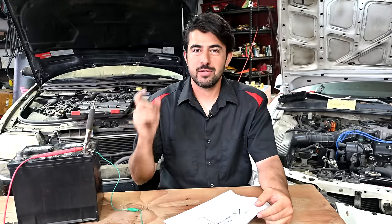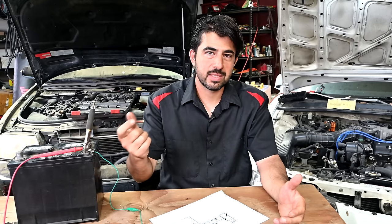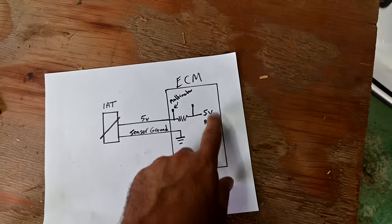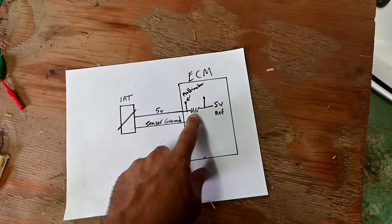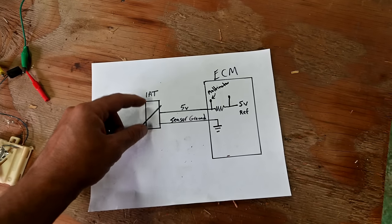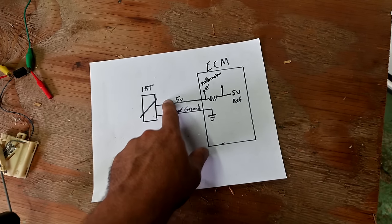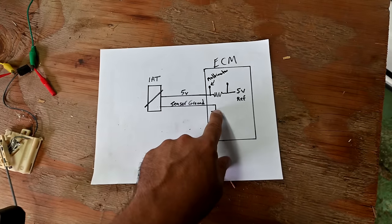Finally, here's why back probing a connector shows 5 volts when plugged in but 12 volts when unplugged. The manufacturer hasn't used a 5-volt regulator; instead, they run battery voltage through a precisely chosen resistor inside the PCM so that the voltage drop works out to 5 volts at the sensor. When the connector is unplugged, the circuit is open — no current is flowing — so your test leads simply measure the full 12-volt potential difference available at that wire, with no drop occurring.